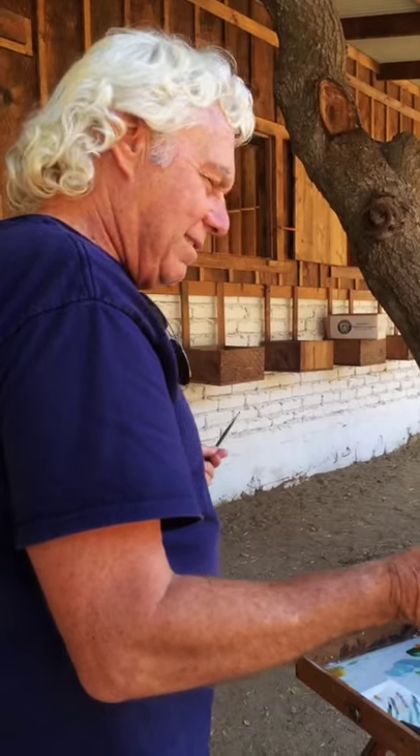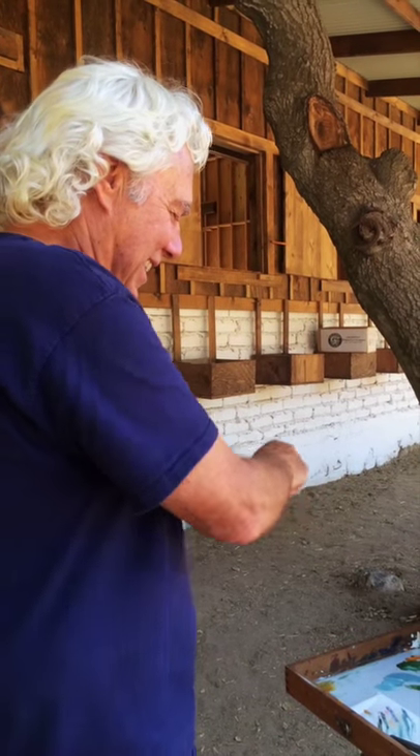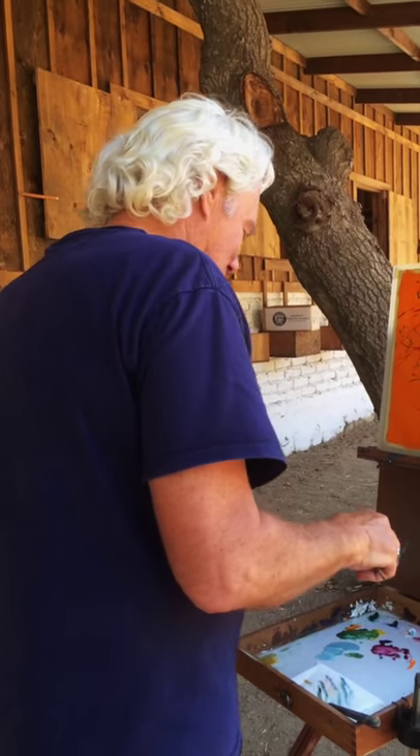I would spend more time putting the paint out than actually painting. And then I finally realized one day — I'm looking at it going, I've only used these four colors. You're only running out of five. So it was just like, this is stupid.